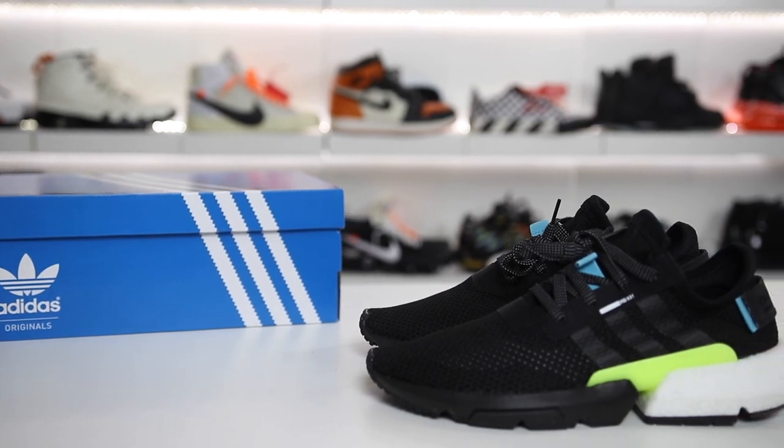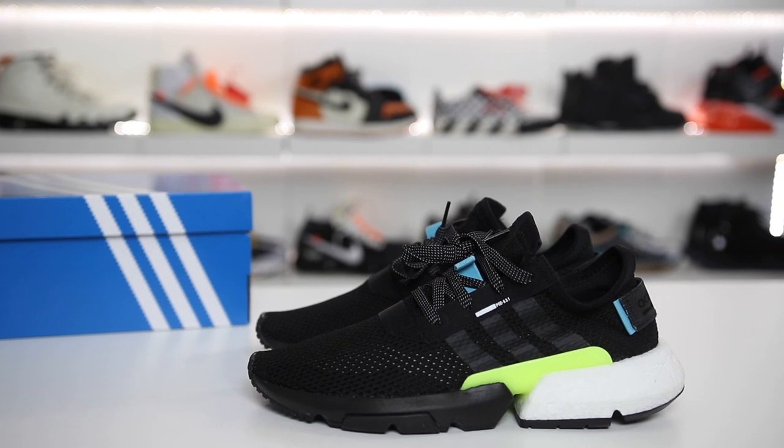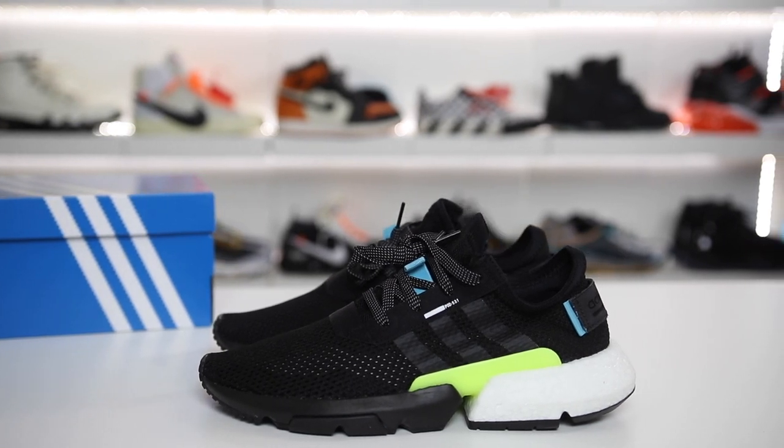The Adidas POD S3.1 is the latest sneaker model with Boost from Adidas, but is it worth your $130 or not? Let's go ahead and discuss.